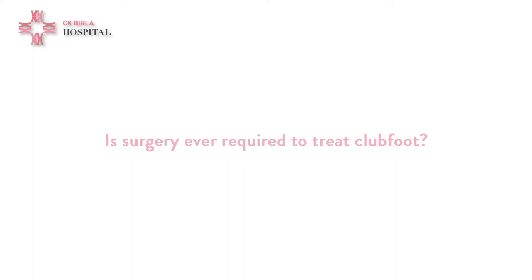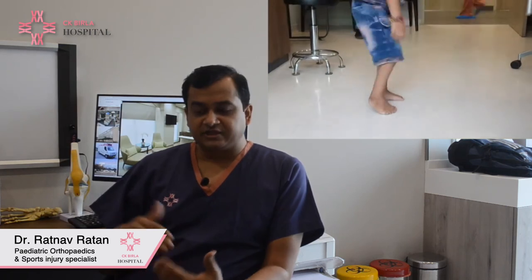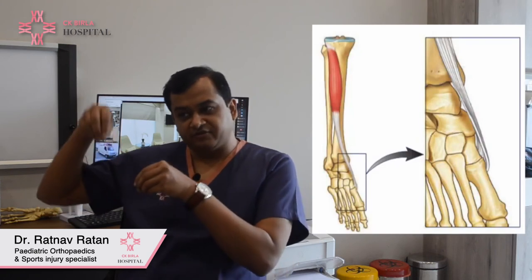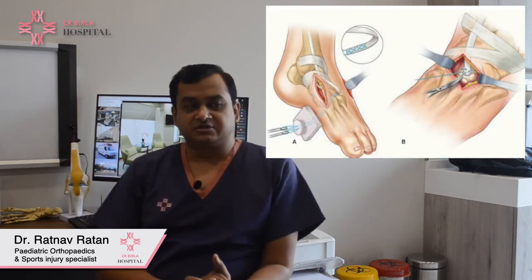The tenotomy done at the end may cause some bleeding, but this is usually inconsequential and resolves with pressure. However, if parents are not compliant with bracing, kids may have a relapse of one or more components of the deformity. The most common component to relapse is the equinus — the foot again starts going down or inward. When the child is at walking age or starts running at around one and a half years, there may be an inward movement of the foot during the swing phase of walking, called dynamic supination. These kids may require a tendon transfer procedure, where a tendon from the front of the foot is moved to the outer side. This is the most common secondary procedure required in club foot.